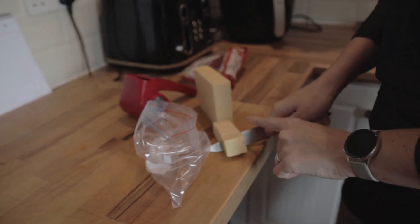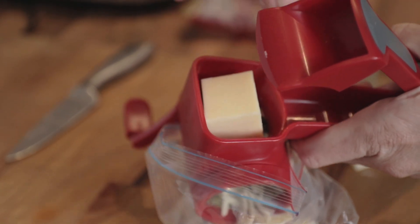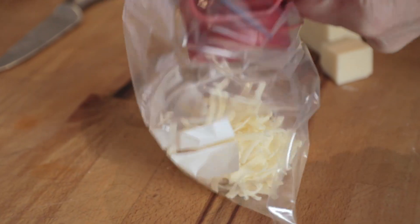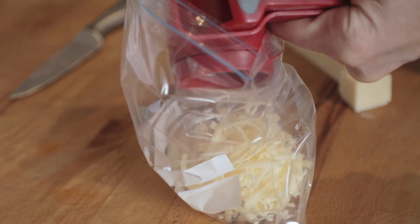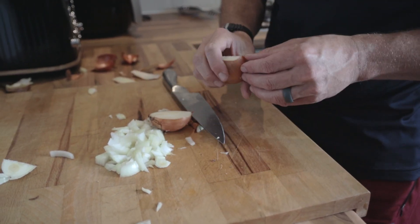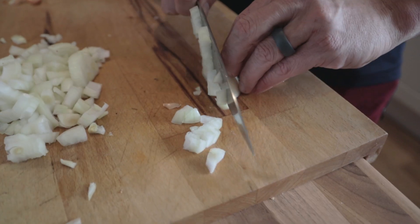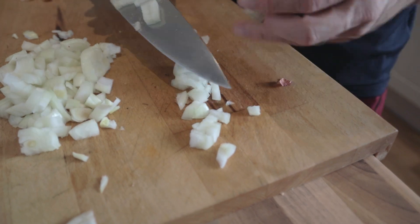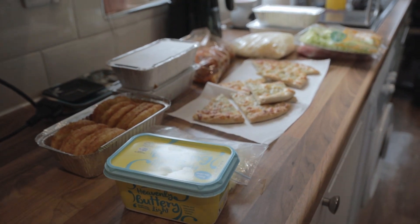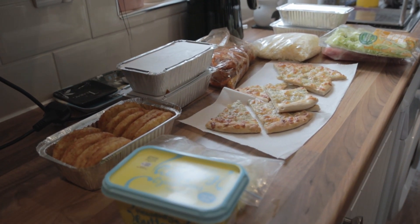We're also going to grate some cheese - just have a bag of grated cheese that we take with us for anything like cheese toasties, crumpets with cheese, or cheese on toast. I'm also going to dice up a full onion and bag it up in a freezer bag because one of the meals is hot dogs and I like fried onions on my hot dog.